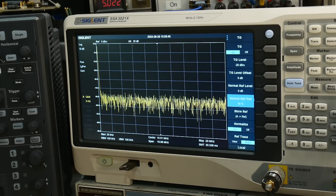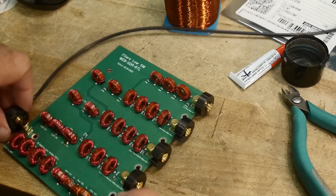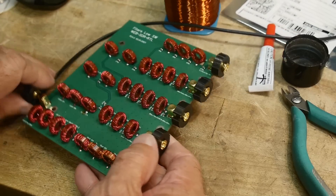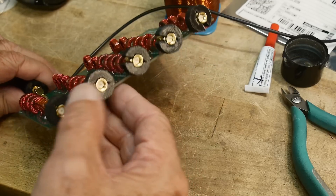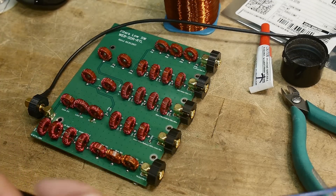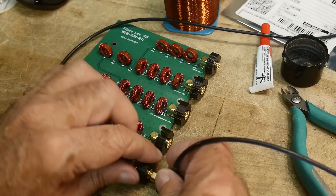This thing's only going to have loss — it won't have any gain. I'll connect the tracking generator to the antenna input. So now all of the outputs should be live. The board was set up so these are all male connectors — I don't love that, but I just reused them. So I'm going to go into the lowest frequency first.